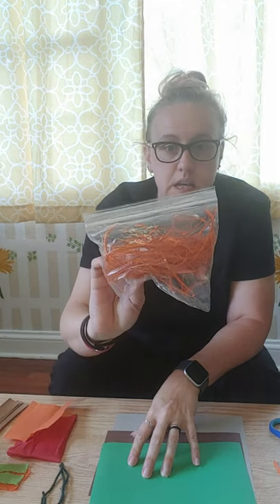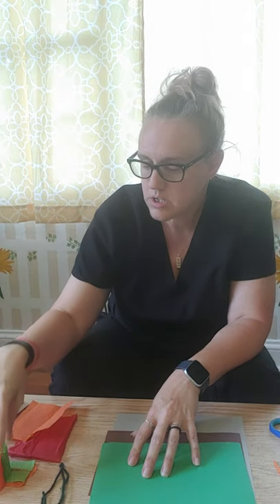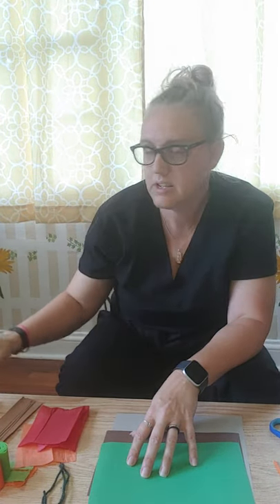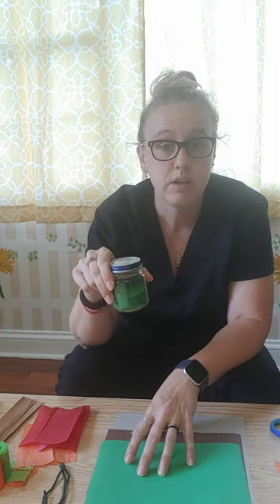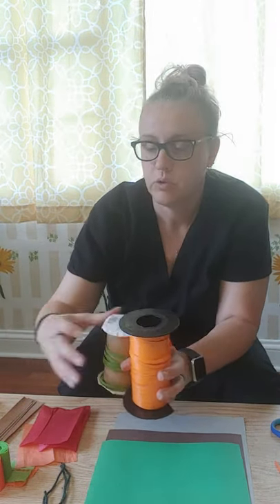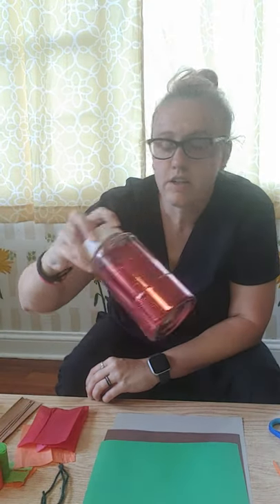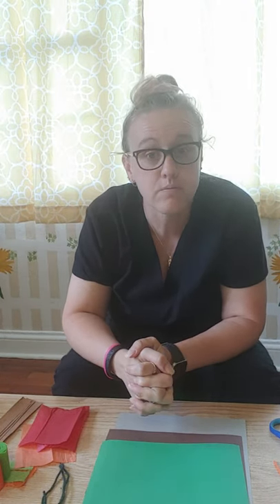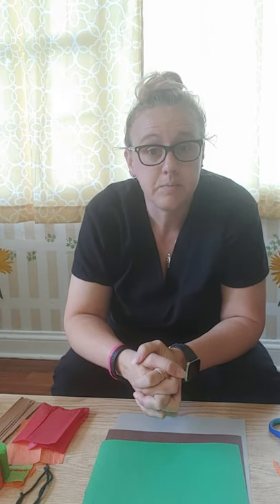Gather any materials you want to use that fall in the scheme of green, brown, red, or orange. I have some yarn, Easter grass, crepe papers, tissue papers, sandpaper, pipe cleaners, and some colored sand — it doesn't have to be colored, you can use regular tan sand, red sand, or orange. I've got a multitude of different types of ribbon in red, green, and orange, some glitter, glitter glue, and some beads. Anything you want to use for your volcano, you're more than welcome to use — this is pretty free and fun, so be creative.